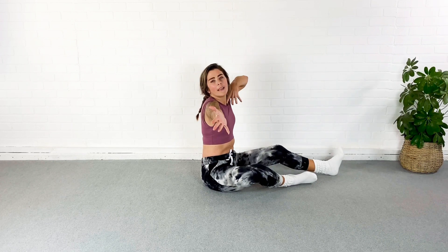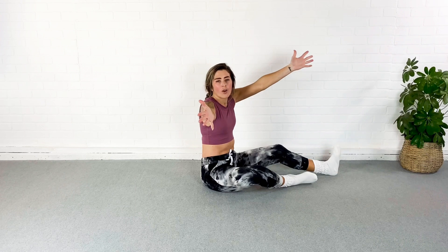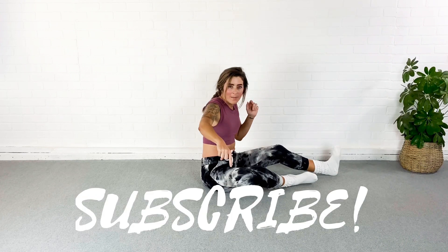Go drink some coffee, watch a Netflix show, subscribe, like this video, and I'll see you next time.